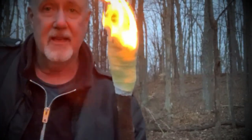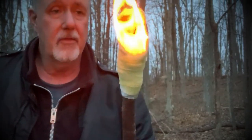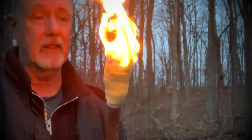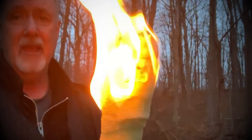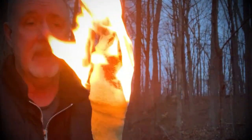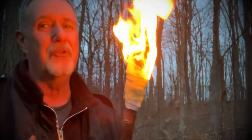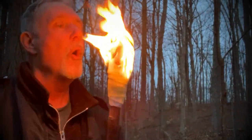A torch like this, made to spec, would burn for about 15 minutes, at which time you'd need to re-soak it and light it again. You can see the flame burning off the olive oil and a small amount of gasoline in the mix. Even in the wind you're not going to put out a torch — it's not going to happen. The bridesmaids carrying their torches would have it like this, and that's a fair amount of light.